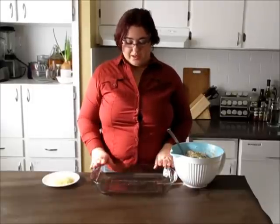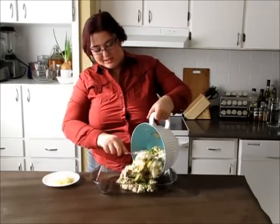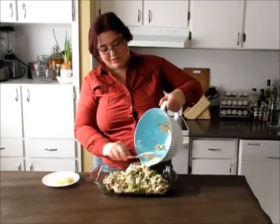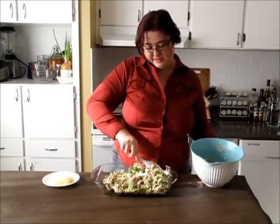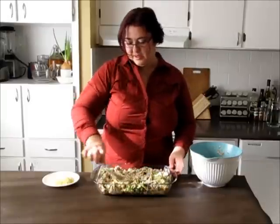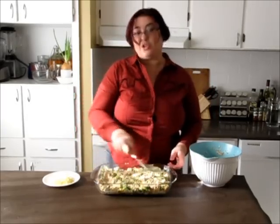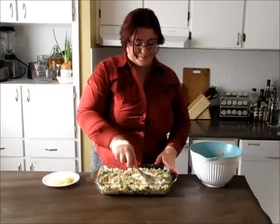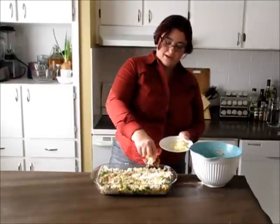Take an oiled 9 by 13 pan and put all the casserole ingredients inside. It looks so good, smells so good — the seasoning makes all the difference. Level it up and cover with your cheese on top. It can't get better than this: chicken, cheese, vegetables — yum. I'm sprinkling all my cheese on top.